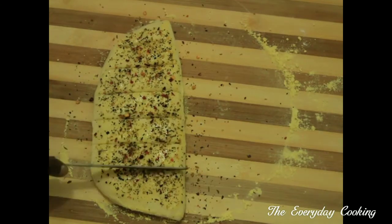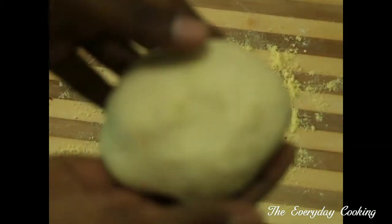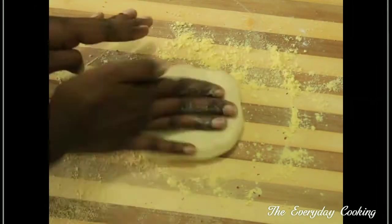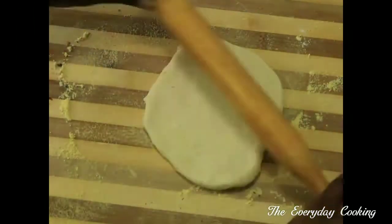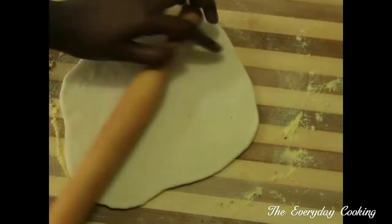Now let's move on to the stuffed garlic bread. Dust some maize flour and use the other half of the dough. Roll it into a rectangle, making sure it is thick.